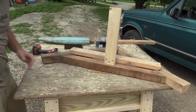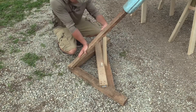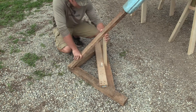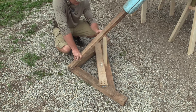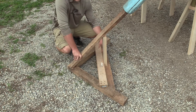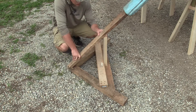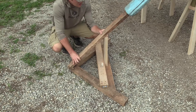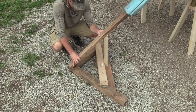Like a rock — absolutely perfect. It doesn't have to be perfect, but whenever you can make something with your own hands, you want it to last forever. And this is going to last a long time. I just need to pre-drill some holes and then we will secure this thing.